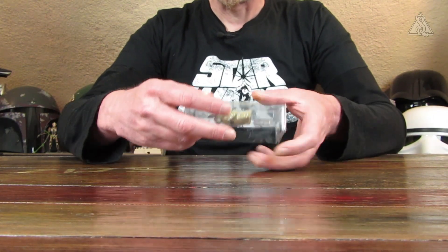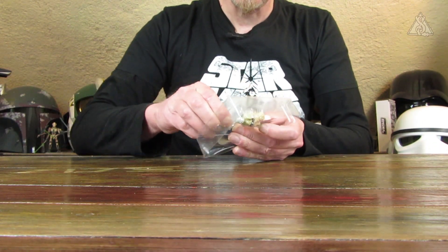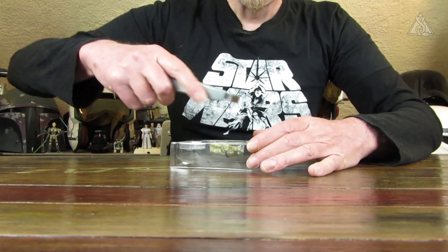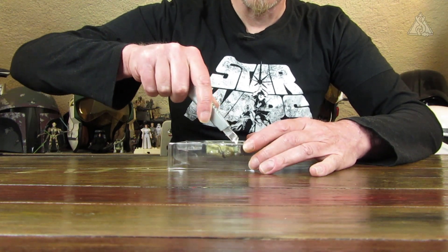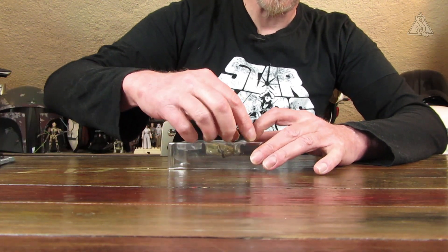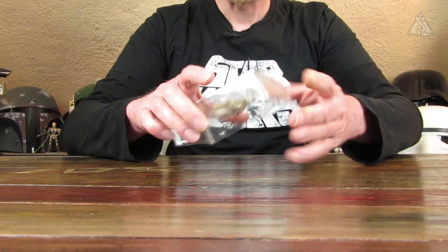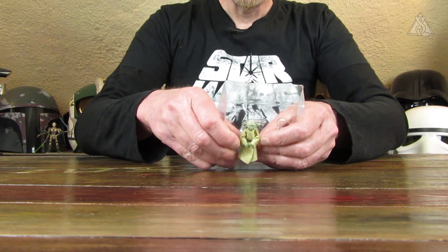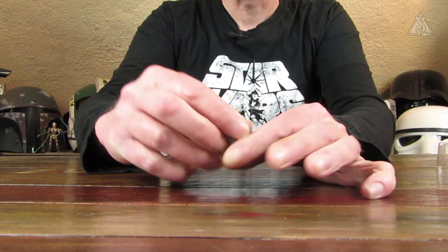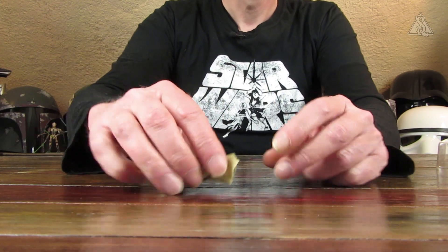Der Stock scheint nur eingeschoben zu sein, die Halskette ist geklebt. Den Stock hole ich zuerst heraus – der sieht auch schon mal gut aus, von der Form her schön verknorkelt. Dann die Halskette – da muss ich den Klebestreifen einschneiden, um das Ding herauszuziehen. Das Material war relativ weich, was gut ist. Und dann plümpst der kleine Yoda heraus. Keine Pack-Holes, aber Standprobleme wird er wohl haben.